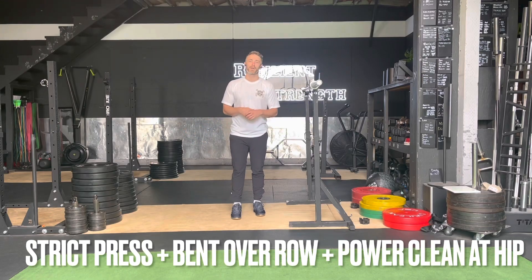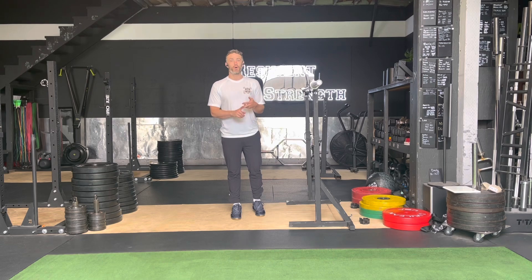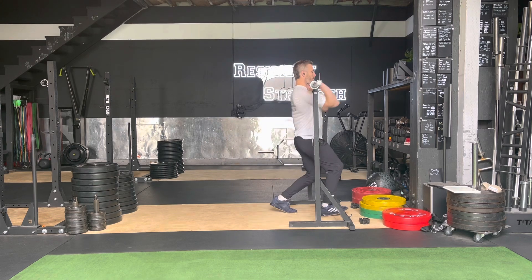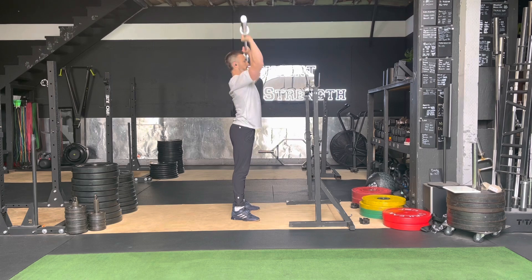Hi y'all, in this video we're going to be talking about the barbell complex: strict press, bent over row, and power clean at the hip. What that's going to look like is we're going to take that bar out of a rack, get set up, and strict press — we're not using legs — driving that bar overhead to lockout, touching the collarbone and chest every time, locking out overhead.